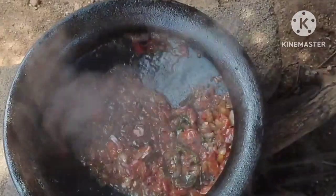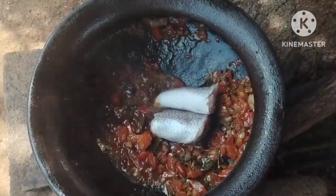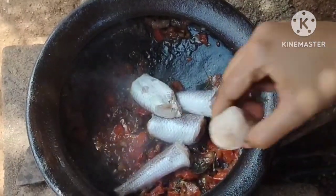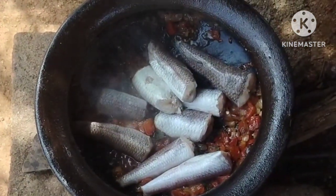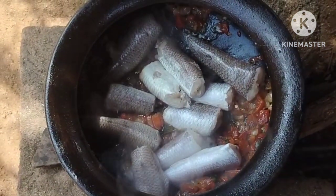Then the meat is going to go in and cook. We are going to cook it through. The meat is going to get the heat from the bottom. It is going to be cooked through. I will do it.